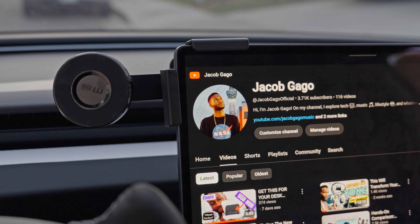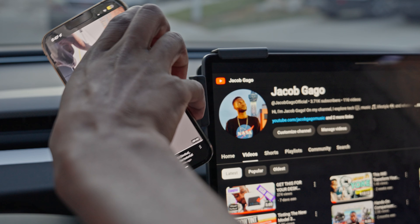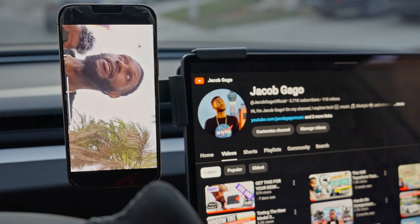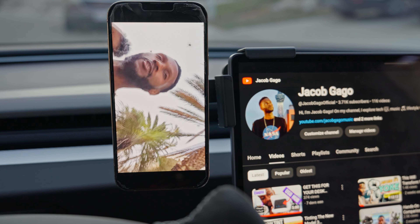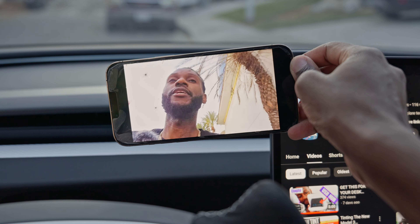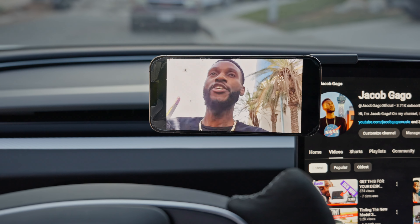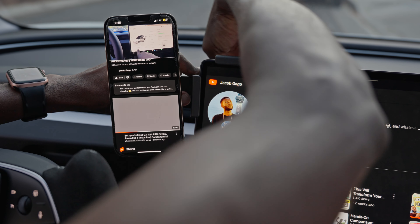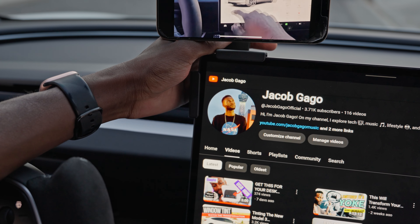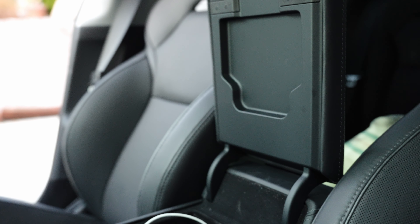The next accessory is one of those things where I wonder how I didn't buy it years ago — it's a phone holder. It literally changes everything. Whether you're doing FaceTime calls, phone calls, or even watching a video, this has been the best phone holder I've tried. It allows portrait and landscape mode and you can adjust the position. Because I have the yoke, I put it on the left side, but if you have the circular steering wheel you might want to prop it up differently.